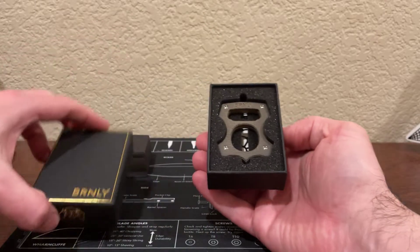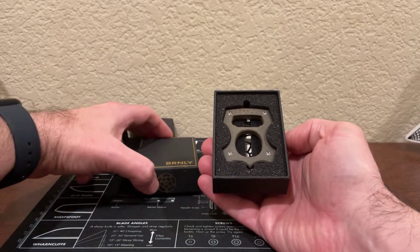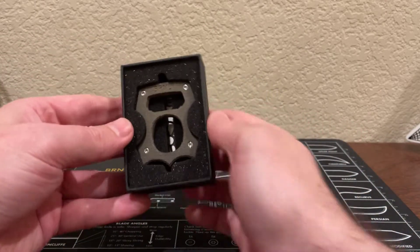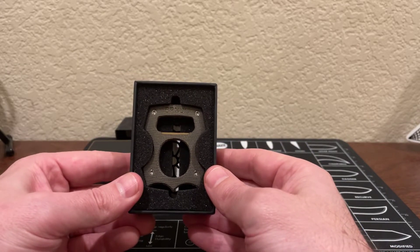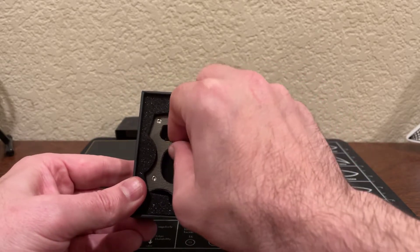Let's open this up here, get this off to the side, and there it is. That's a Burnley Cypop. We'll go over more on that in a second.